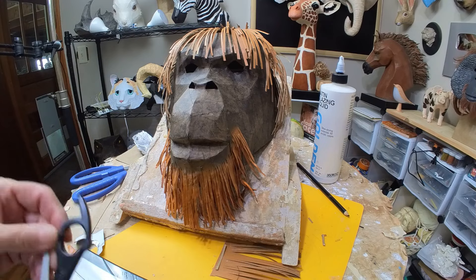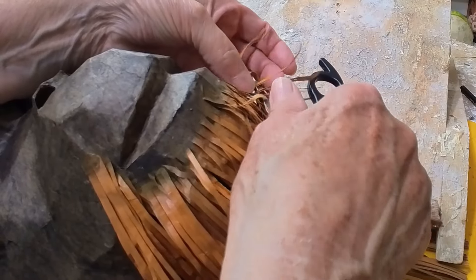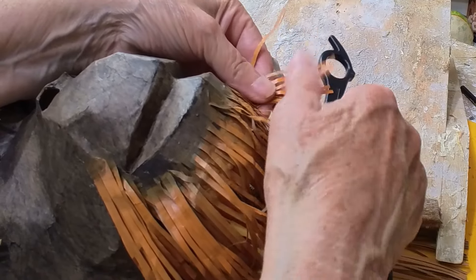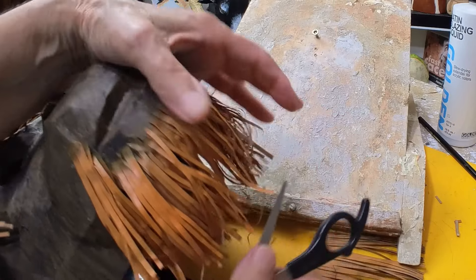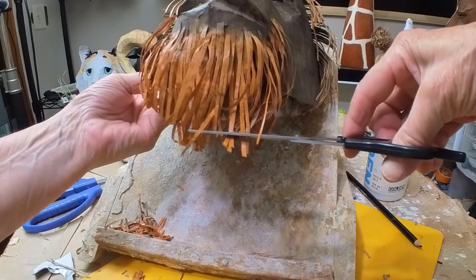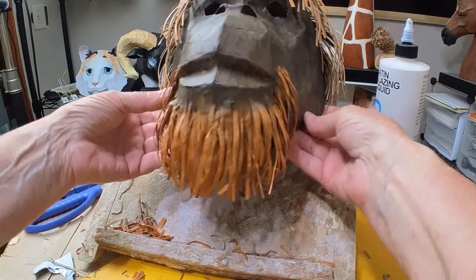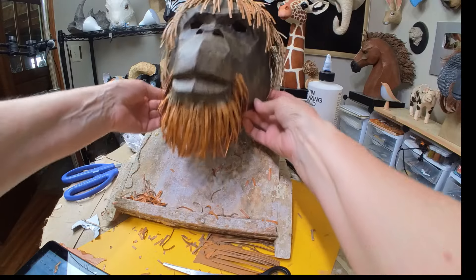I decided I wanted the hairs to be a little curlier, so I used the scissors trick again. A couple of hairs got a little too curly — I got a little carried away — but most of them are okay and it turned out all right. After I trimmed the beard and mustache, which didn't take very long, maybe I should have stopped there. I'm not entirely sure.